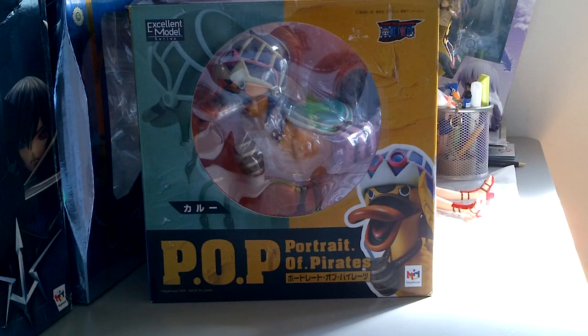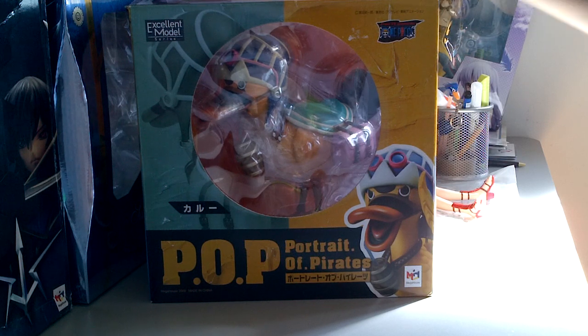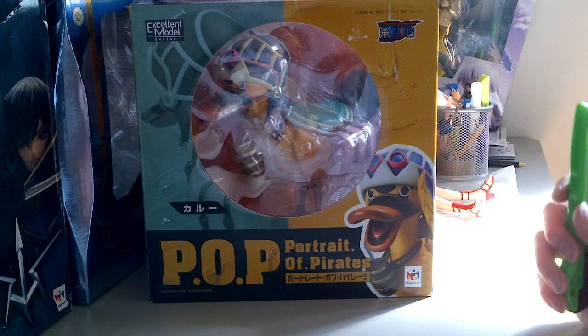Hello, what's up everyone? This is Andrew from figuretomodachi presenting a Portrait of the Pirates review. Today we have a Portrait of the Pirates crew figure. I stumbled across this little guy while at China's International Festival and it caught me completely by surprise. I'll explain why at the end of the video. Now let's get started with the actual review.